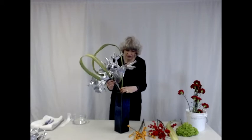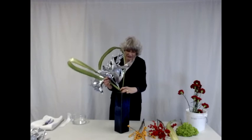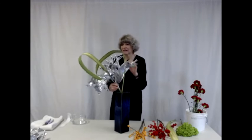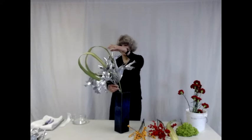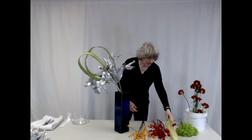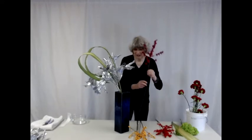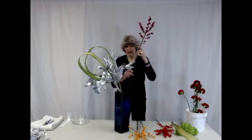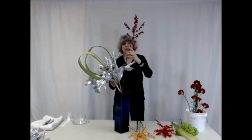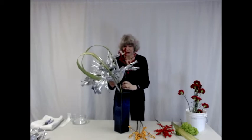And these make some nice loops, which kind of emphasize the festive nature of the new year. Next, I'm going to add some of the berries. Berries are commonly used in new year arrangements.